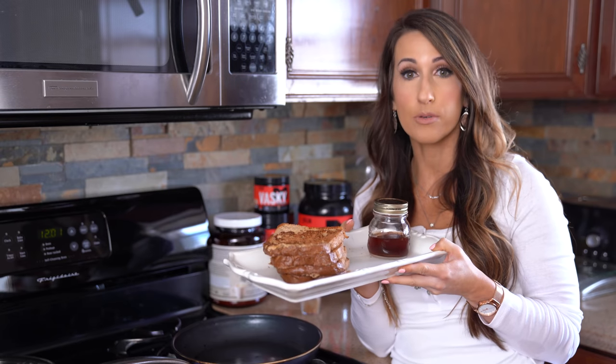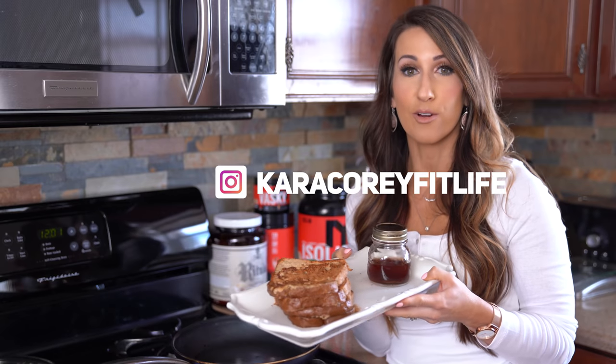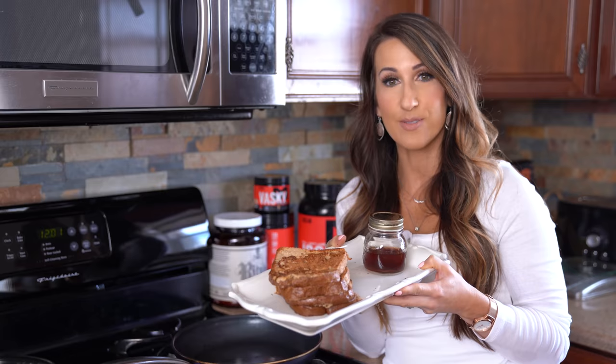And that's it guys! I hope you try this recipe out — it's very easy. If you do create it and want to tag me on Instagram at Kara Kori Fit Life, I do appreciate you and will show you a little love back. We'll see you in the next video.